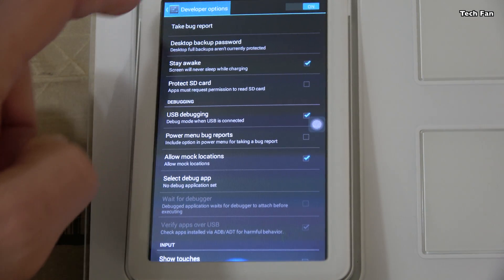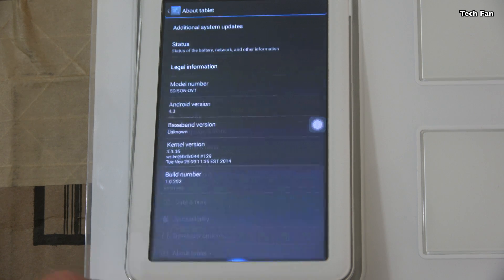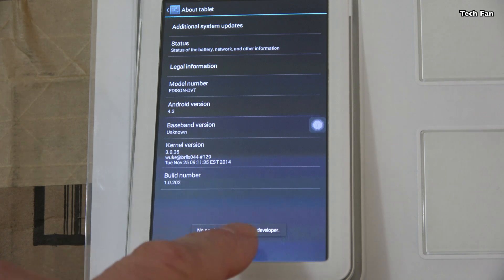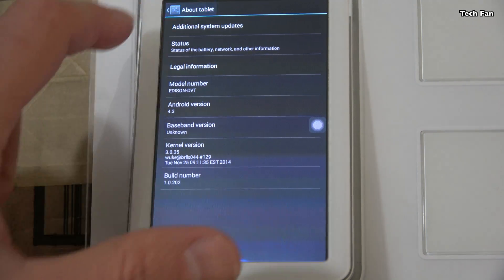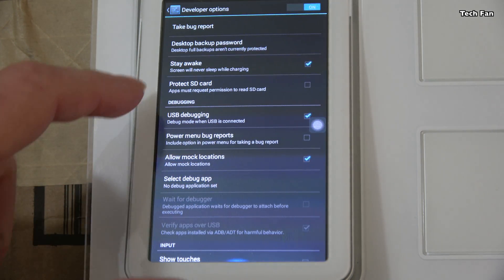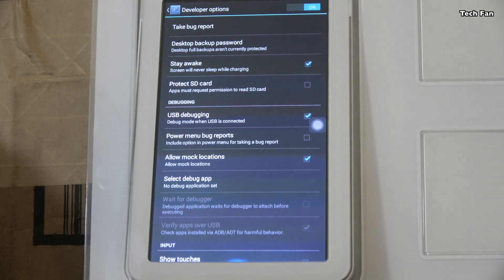The first thing you want to do is go into About Tablet and click on the build number seven times. I've already done it in this video so I can't undo it, but you'll see Developer Options pop up, and then you'll need to click on USB Debugging. That's how you enable it.